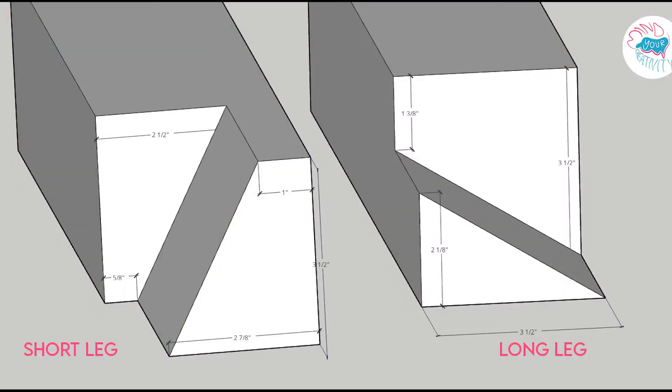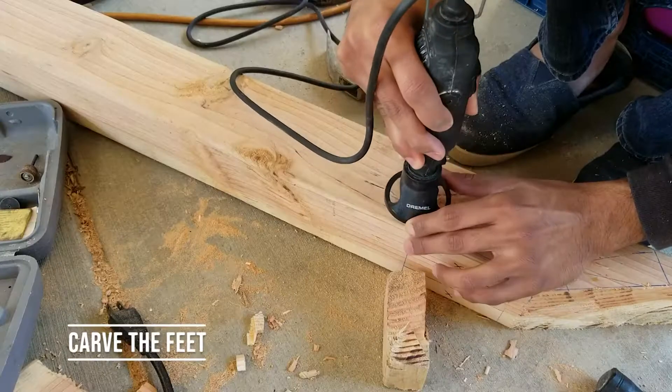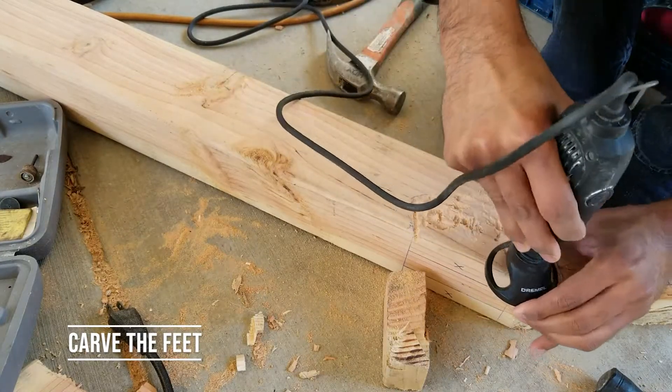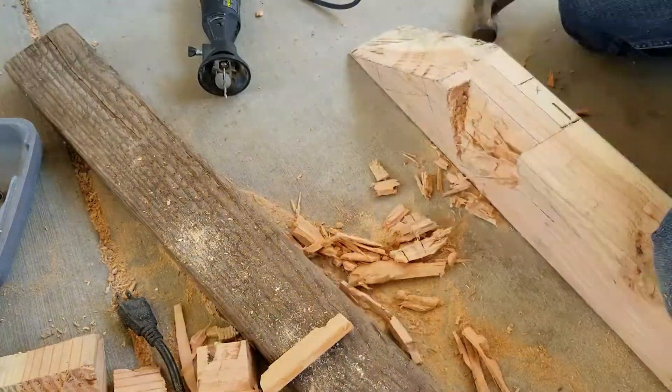I created a diagram showing the short leg and long leg cuts so you have the measurements if you go this route. Marking on the leg is pretty simple — just put the 4x4 against the leg and mark where the cut would be.